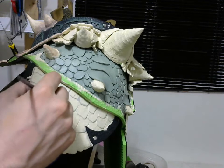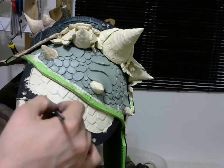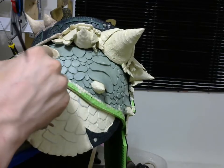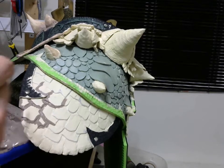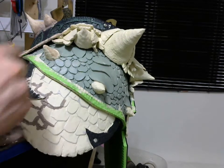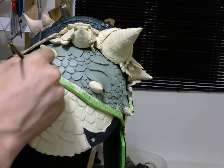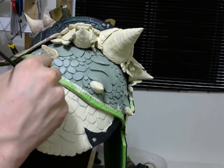I'll start with the brownish color that I've mixed up earlier. I've got a lot of it because I've got a lot of pieces to do. That mix is going to be useful for all the other colors because everything is going to be based on this one.